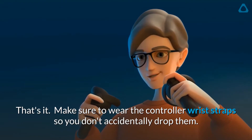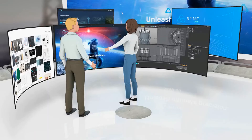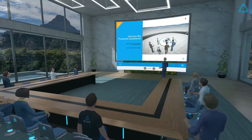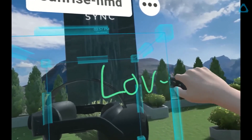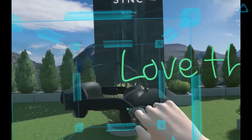Make sure to wear the controller wrist straps so you don't accidentally drop them. Get started by going to the Vive Business App Store to browse for content you want. Why not try out Vive Sync, which is our all-in-one meeting and collaboration tool for VR. Whatever content it is, you'll surely enjoy it with Vive Focus 3.